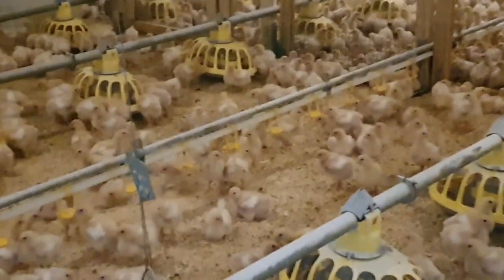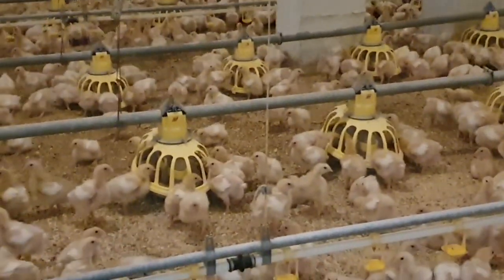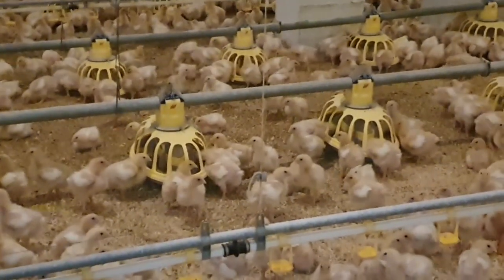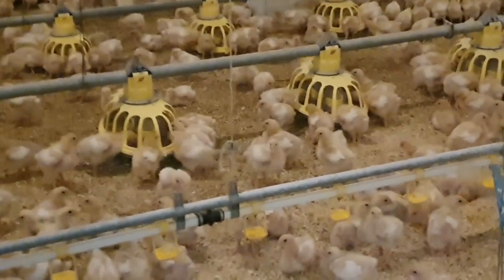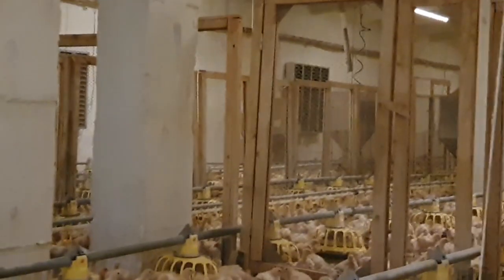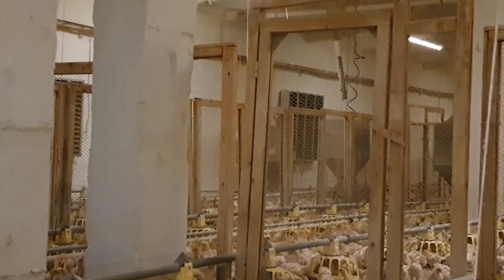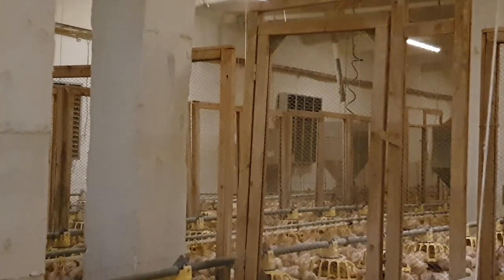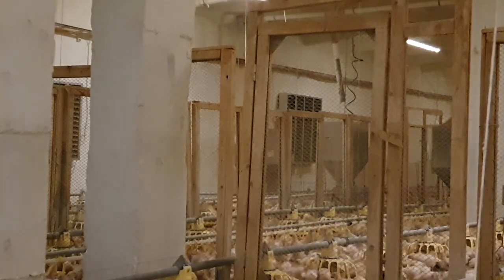You can also look at the level of the feeders. When your chickens are feeding, you want to see them raising their heads slightly up, not down. In this case, I feel the feeders need to be raised a little bit — that will be done in a few days. You also want to check that the water pressure is okay. Here we have nipple drinkers — just press a little bit to confirm water is flowing.